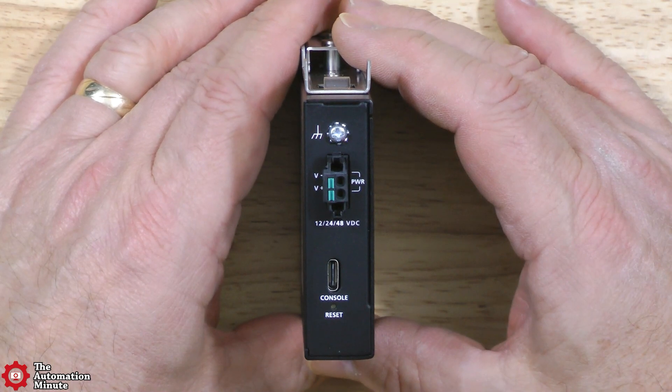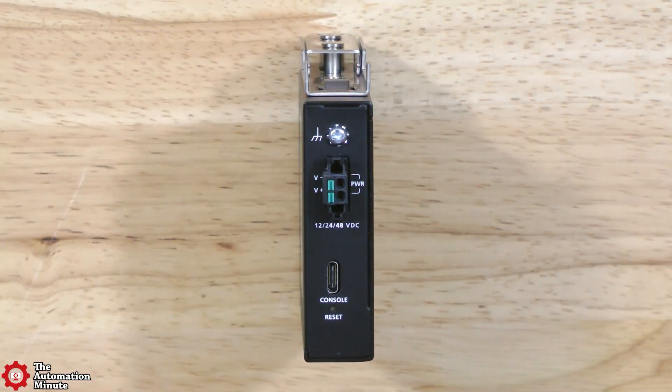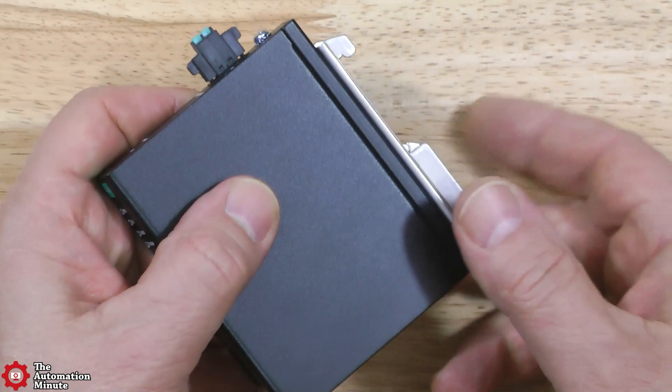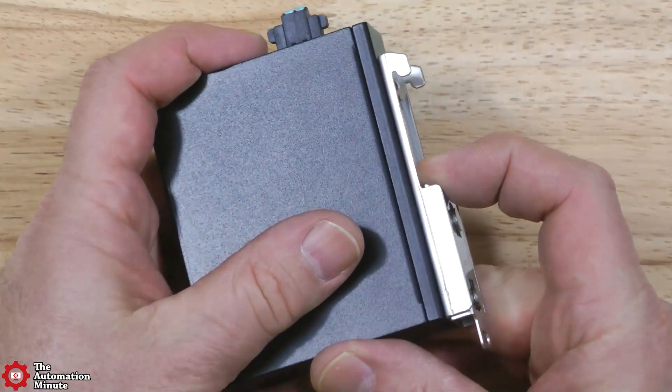If we flip up to the top, we can see that we have the power terminal block. This device supports 12 volts, 24 volts, and 48 volts DC. We can also see here the USB Type-C port, along with the reset button. And if we flip over to the back, we can see the optional DIN rail mounting kit has been installed.